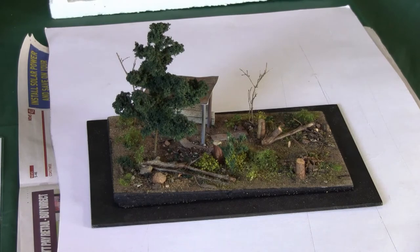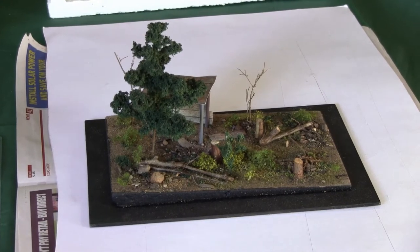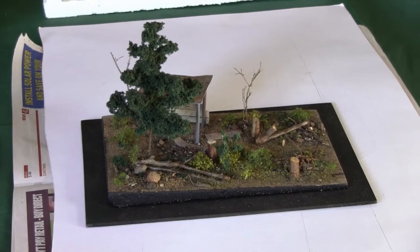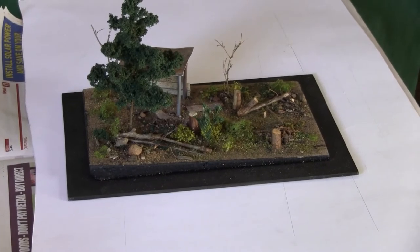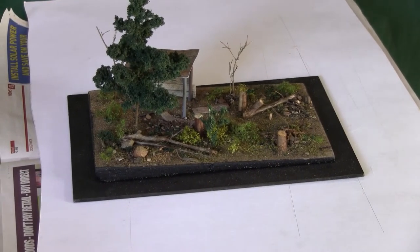This video shows a non-modeller, or inexperienced modeler, how to do scenery. It's done by making a small diorama, which is about 8 inches by 5 inches, shown on black card. They learn the basic skills and make decisions on where they want to put things. This is just a typical section of a bit of Australian bush.